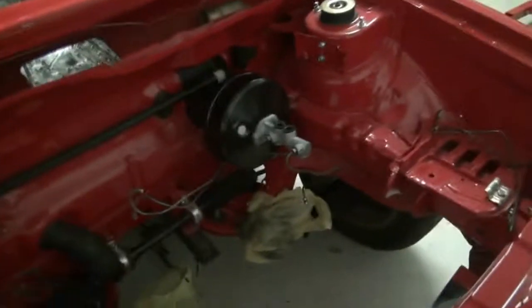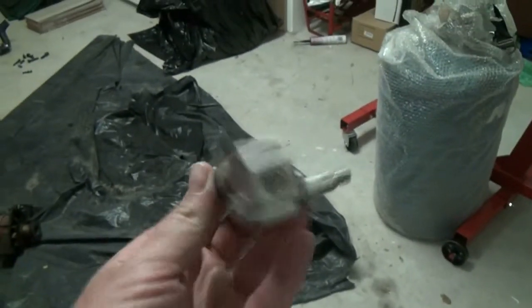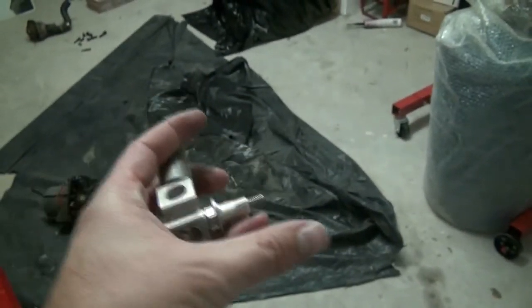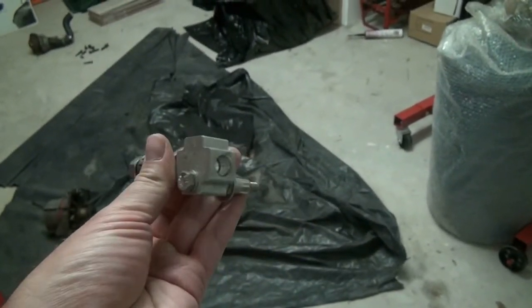So I've done a bit of a mock-up for you, and I mentioned in previous vlogs that in order to use this new booster, there are a number of additional bits and pieces that need to go in. One of those pieces being this - so this is a brake distributor basically. It'll take the feed from the master cylinder down, this will go to the front brake calipers, and this will go to the rears.